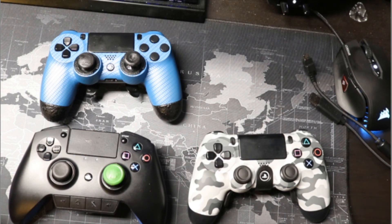Let me know what you guys think. If you have one of these controllers and you think one of them is better than the other, let me know in the comments box.